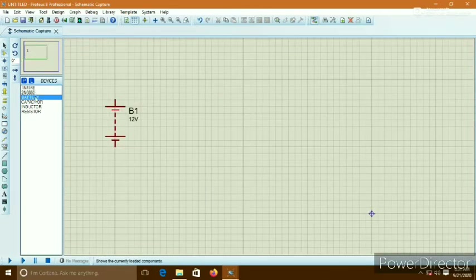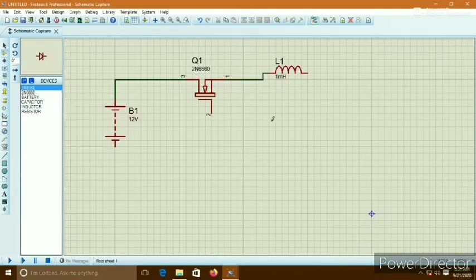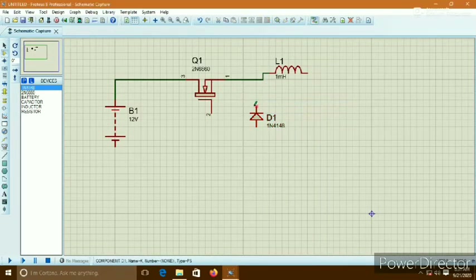First, the DC voltage source — the battery is placed here. Now I place the FET here. Connect the battery positive terminal to the source of the FET, and connect the drain to the inductor. Now connect the Schottky diode in reverse bias, between the gate and the inductor connection, with the positive terminal connected to the negative of the battery.